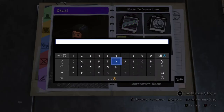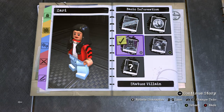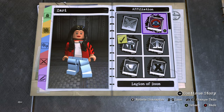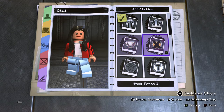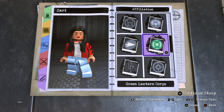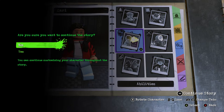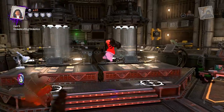Then go to name and name her Zari. Make her a hero. I made her part of the Justice League Dark because Zari 2.0 has a love interest with John Constantine, and her totem is magic — so Justice League Dark works. Let's go see what she can do outside of the customizer.